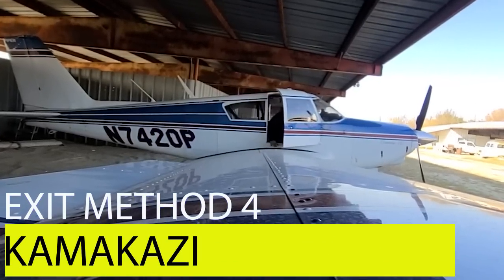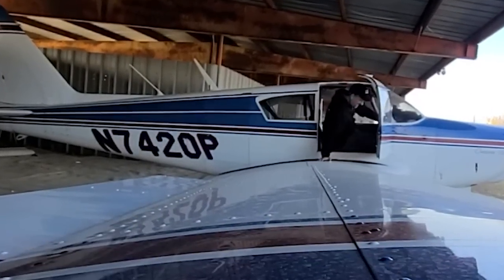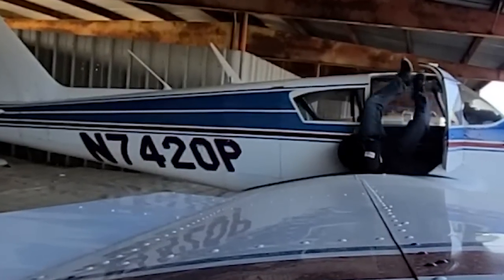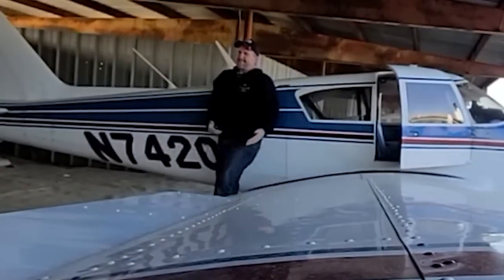This next exit maneuver is called the Kamikaze. It's the simplest and, in my opinion, the most elegant. All you do is pull yourself out onto the wing however you see fit and then just let gravity do with your body whatever it's going to do. Look at that — it was nothing.